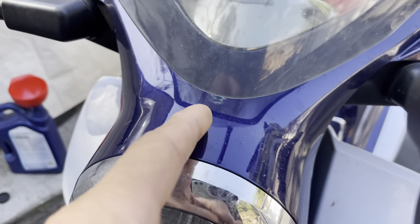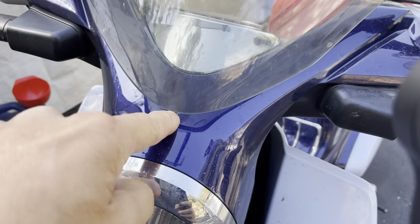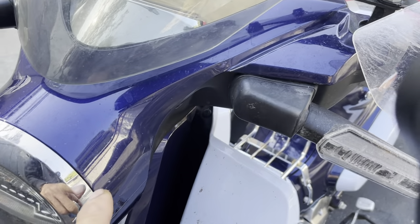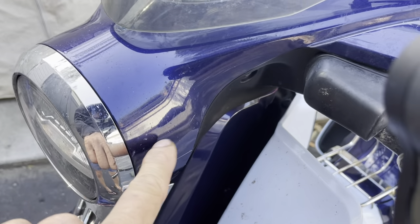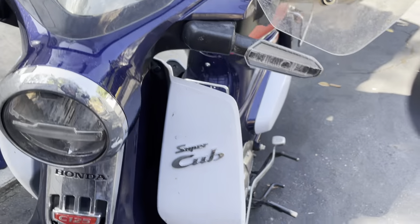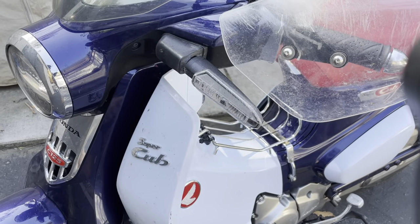I'm probably going to replace this cover piece here too, mainly because of this little scratch from the windshield. When I hit a real big pothole, the windshield actually slams down on here and that's what scratches it — I should have put some tape there to prevent that. You can also see a little bit of gravel scratches along right here, little specks of scratches, but it held up really well overall.